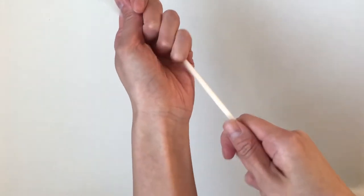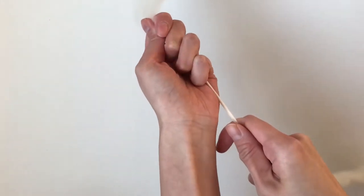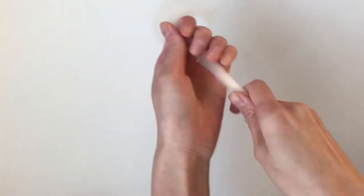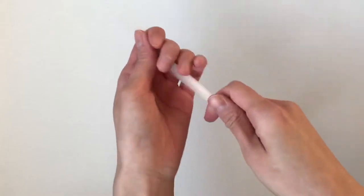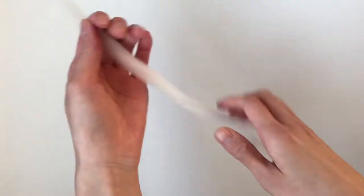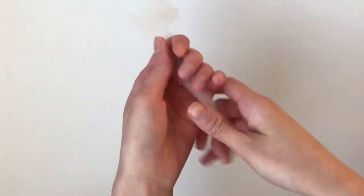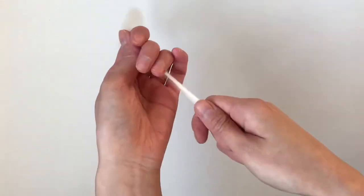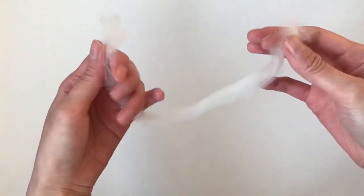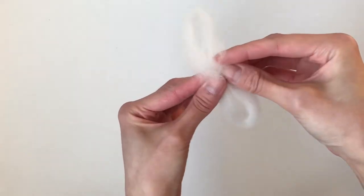I'm just going to pull off a chunk — I'm eyeballing it. Everyone recommends making all your thrums ahead of time so they're around the same size, because if you make them whenever you need them you might be inconsistent. I'm thinning out anywhere I think needs to be thinned out. Then you're going to overlap it like this and pinch it in the center.